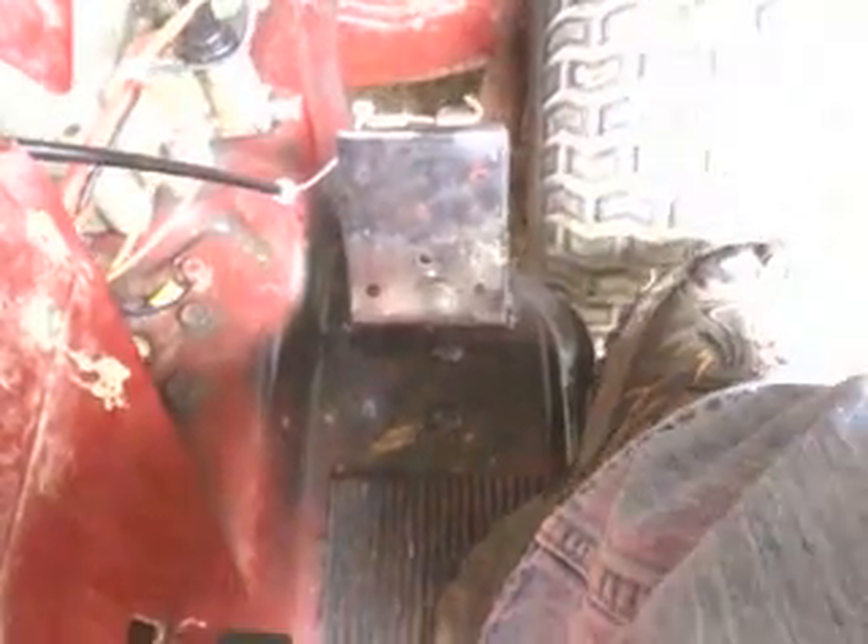I welded it right across through here, and when I ground it down it actually looked pretty good — so good weld that time.